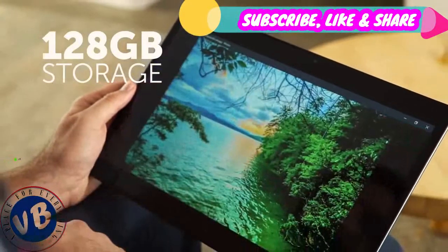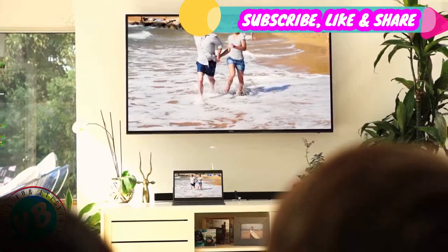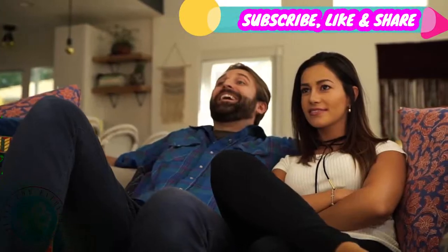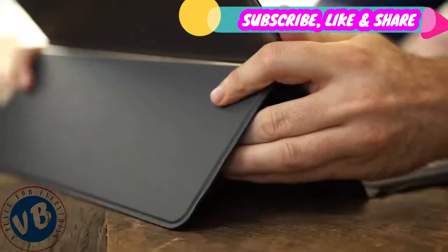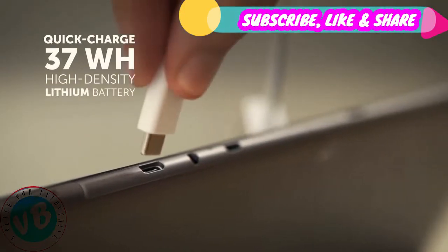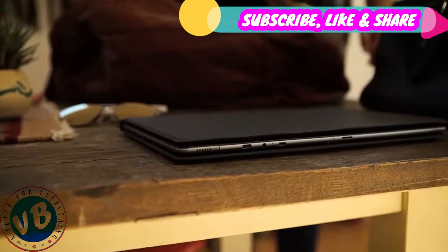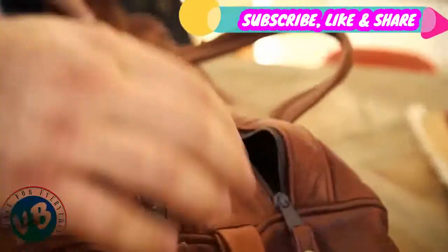It not only stores everything I need, but allows me to connect seamlessly to my other devices. It runs on the fastest Intel Core processor, so I can get whatever I want, whenever I want. Fingerprint recognition keeps my information safe with the touch of a single button. And best of all, with an easy quick charge, I'm always ready to go. The Chuwi CoreBook — Limitless Possibilities.